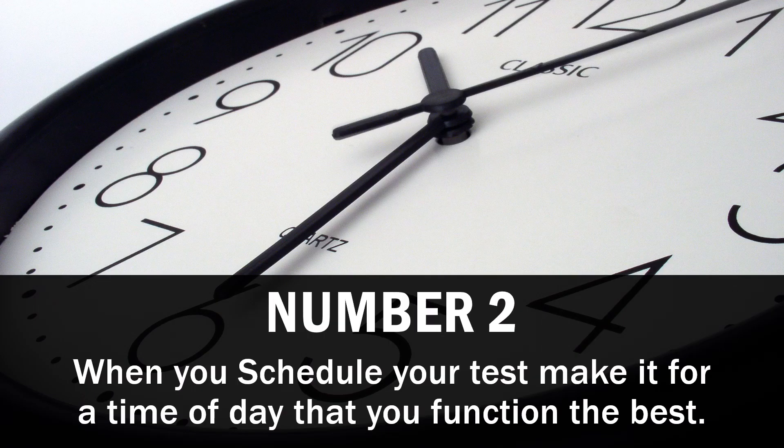Number 2: when you schedule the time to take your test, make sure it's a time of day that you function best. Testing centers often offer slots at 8, 10, 12, 2, and 4 — figure out when you are most clear and most focused. If you're not a morning person, don't set your test at 8 a.m. And remember, you're likely going to face nerves. The only way you lose is if you quit. Schedule yourself for the best time of day so you can perform at your highest level.